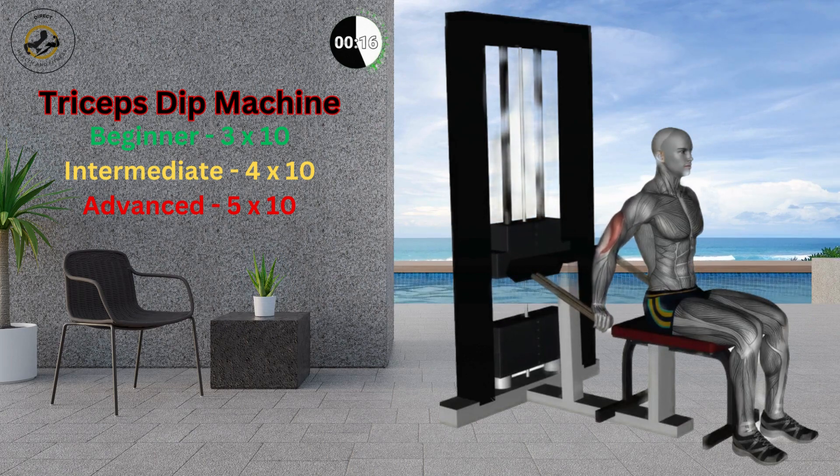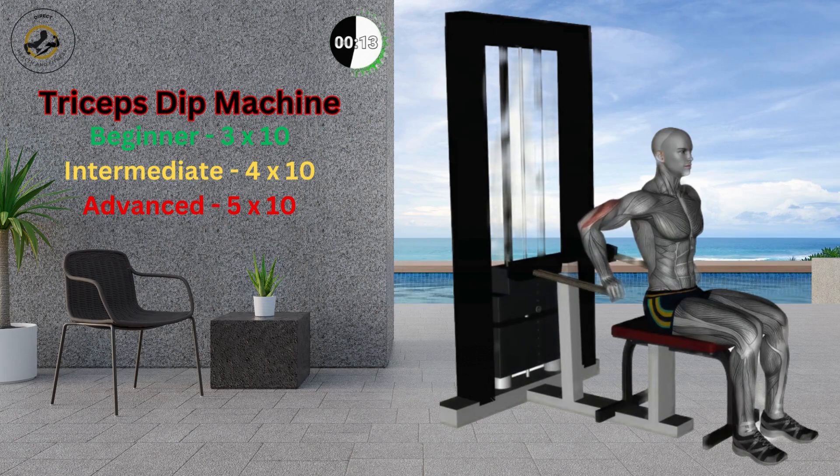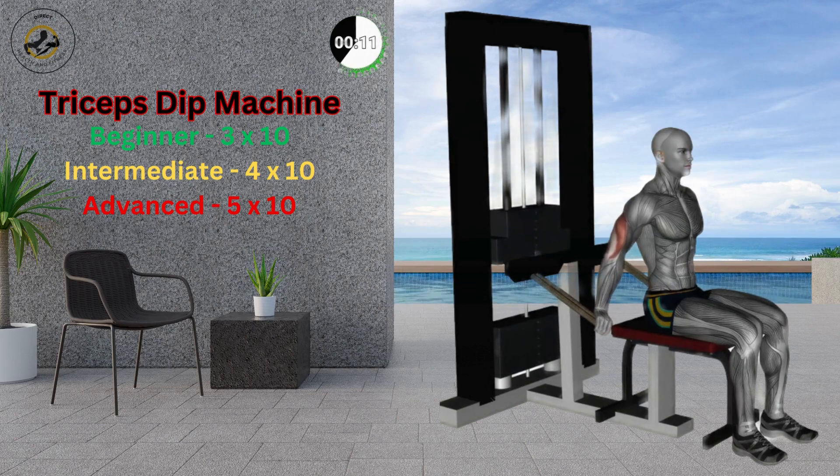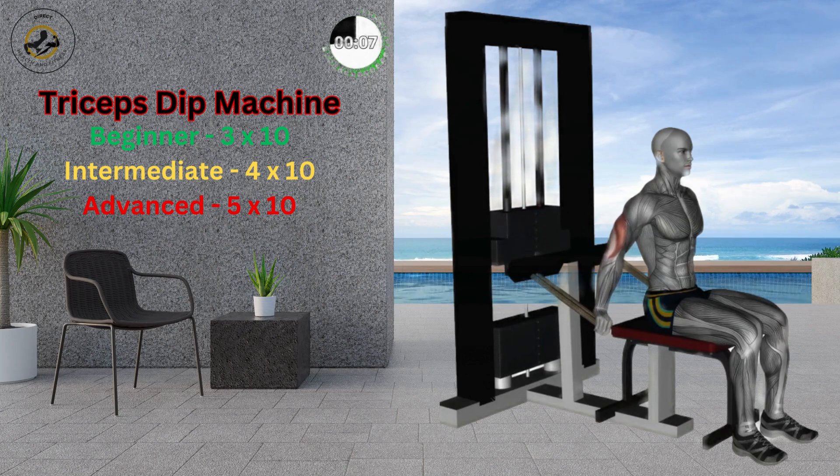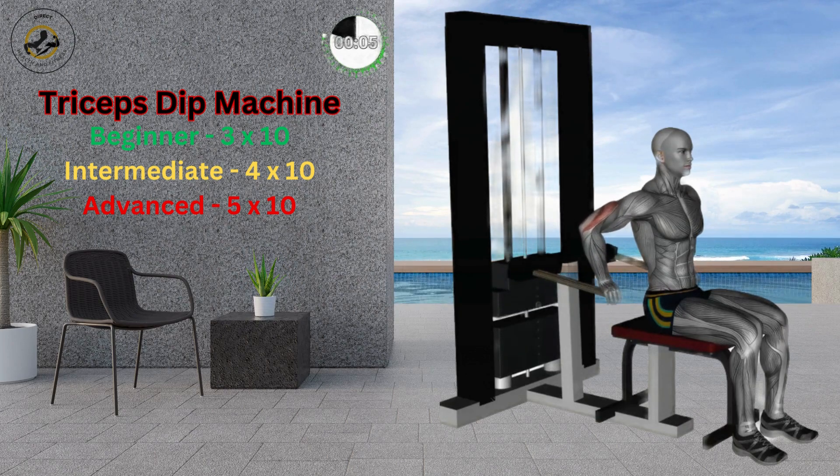Push the bars down by straightening your arms. Return to the initial position and repeat. Keep your back straight and avoid slouching. Keep your elbows close to your torso. Don't lean backward while pushing the bars.